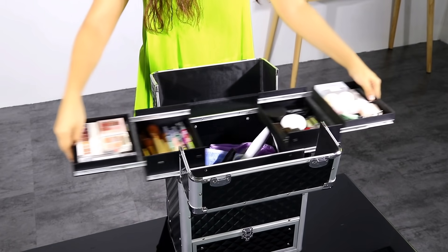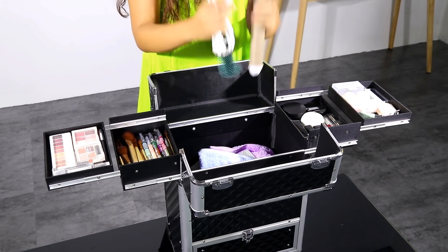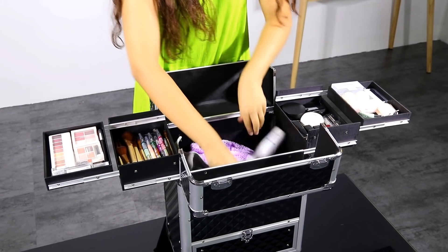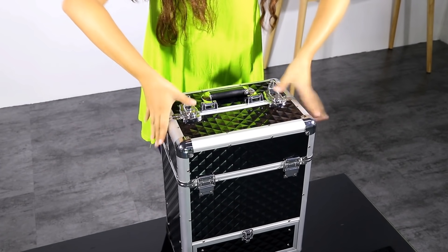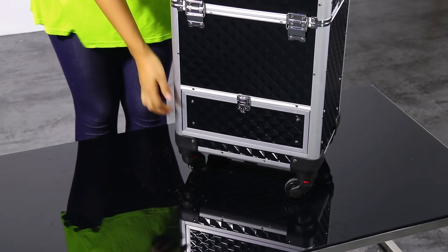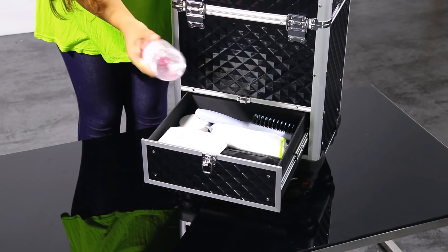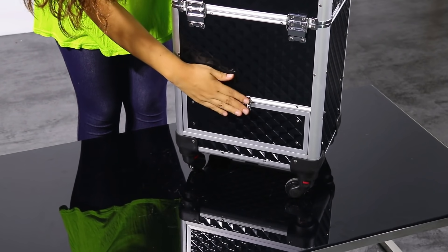This case also has a bottom part where you can put bigger items like brushes, towels, and big bottles. And it is very easy to open. But this is not all — this makeup case also has a very convenient drawer at the bottom where you can put cotton, a hair brush, makeup remover, and tissues. It closes very easily.